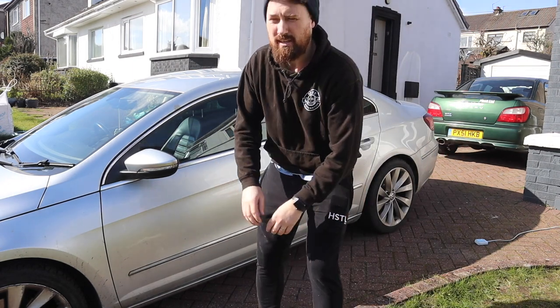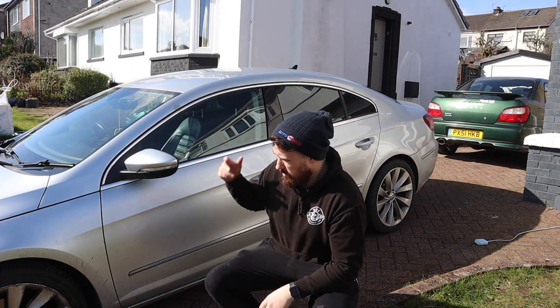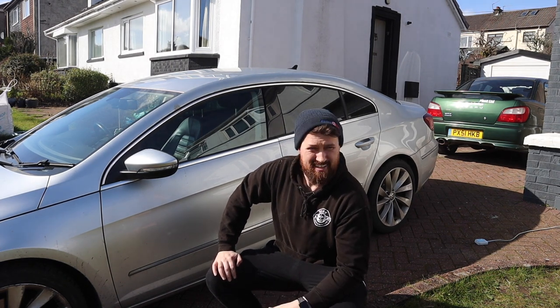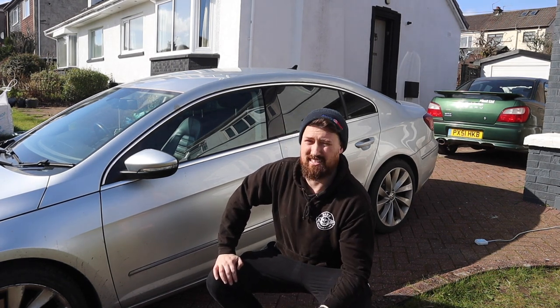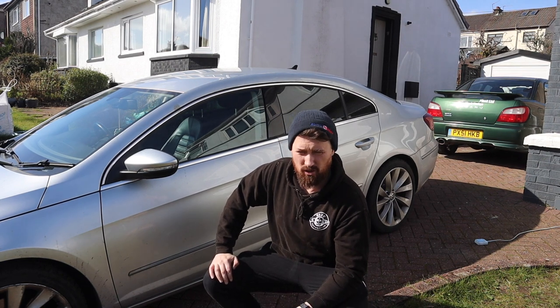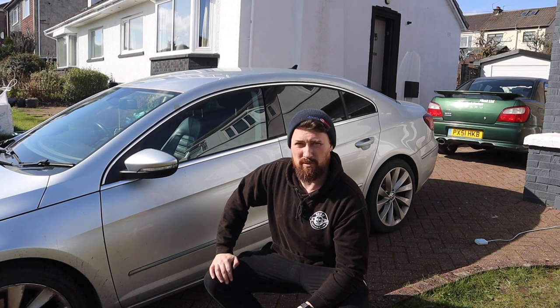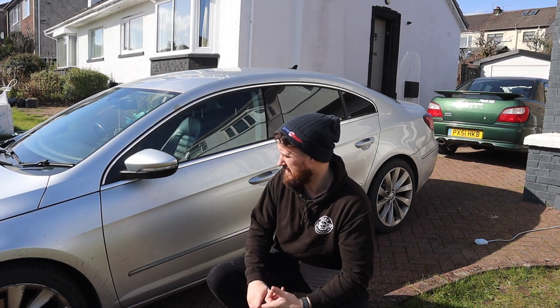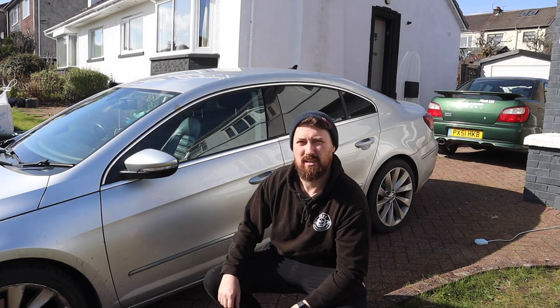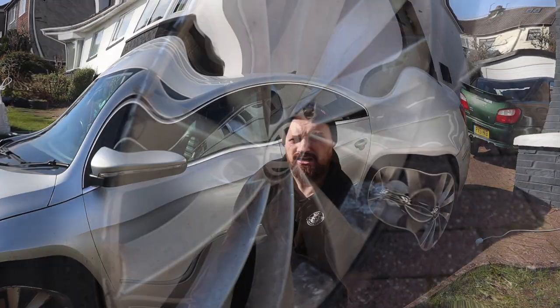Hello and welcome back to the channel. Today I'm going to be taking on this disaster detail - it's a Volkswagen Passat. I don't know when it's had its last wash but it's pretty horrible, very grubby, and this is going to be the full works: interior, exterior, polishing, coating, full everything, wheels. So let's have a look at the car.